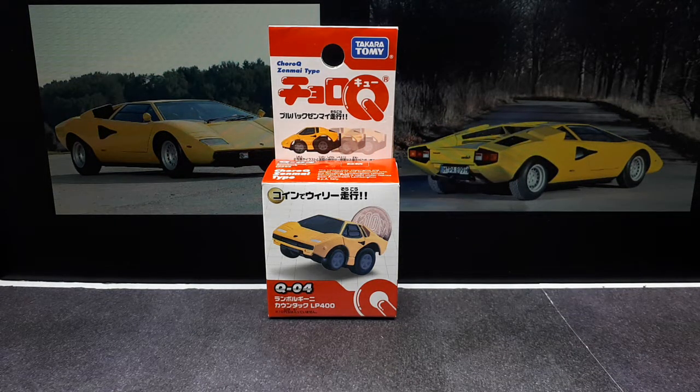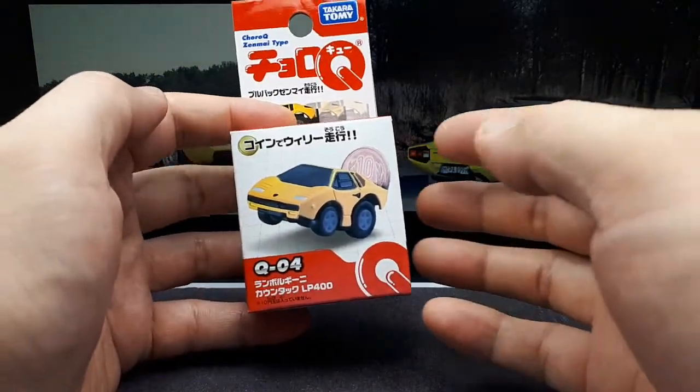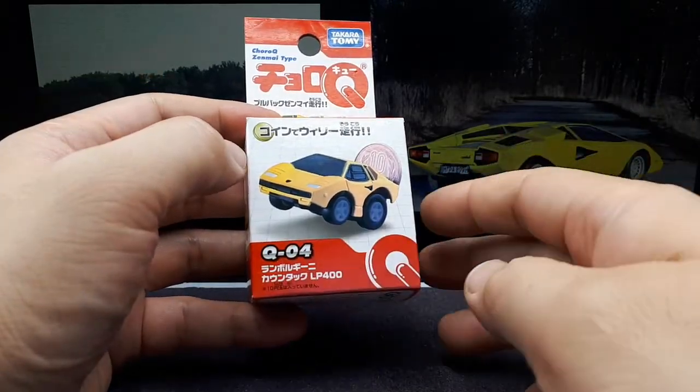Well, it's another day, so another Choro Q, and I've never seen this packaging before. It's called Choro Q Zenmai Type. I looked up zenmai — it just means spring — so I think it's because it's powered by a spring motor. It really makes no sense because I think all Choro Qs are powered by pretty much the same motors. I think it's really just a way for them to release this Lamborghini again.